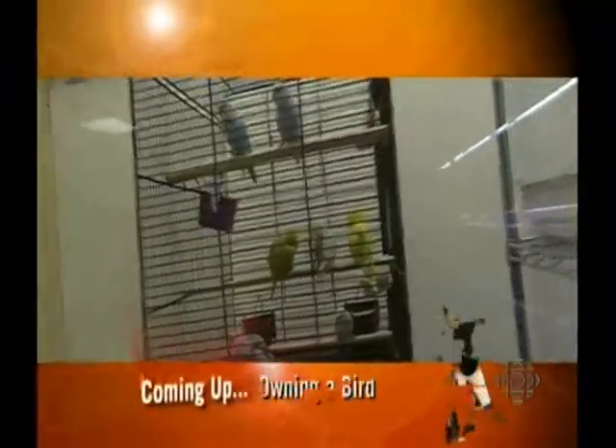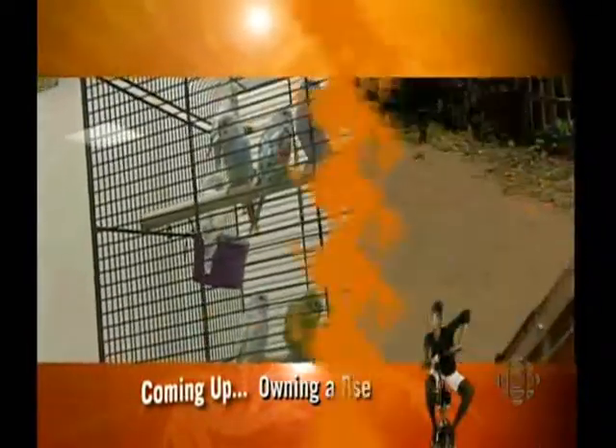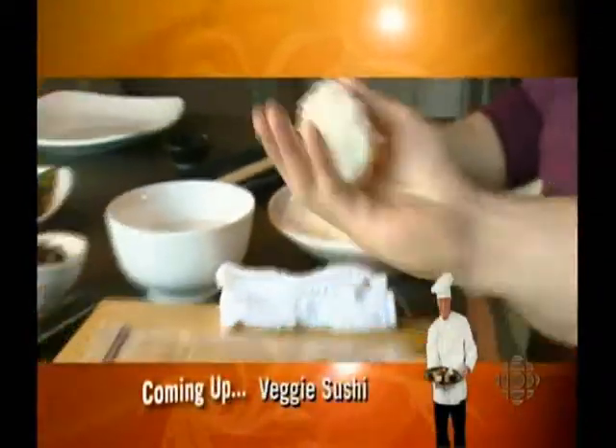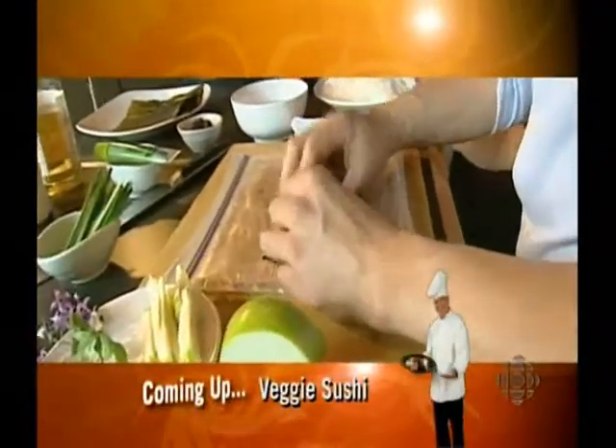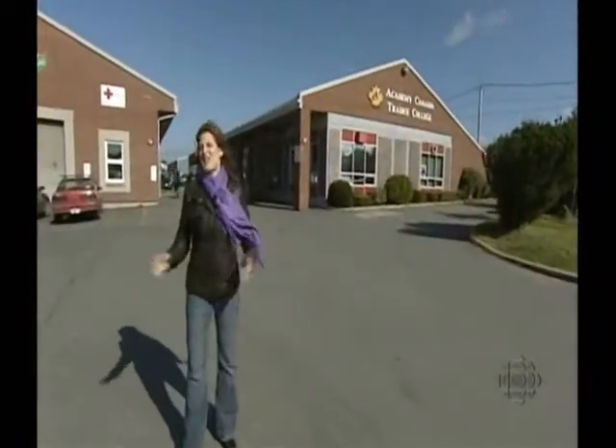Thinking about getting a new pet? We have tips for bringing a bird into your home, and tips for dogs too — make sure they get their exercise. I learned that sushi is really easy and fun to make. But first, Chef Todd shows us a recipe for making chicken.